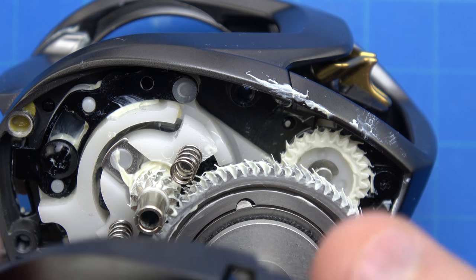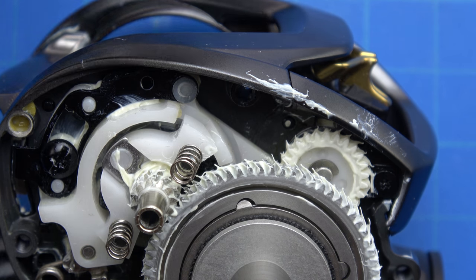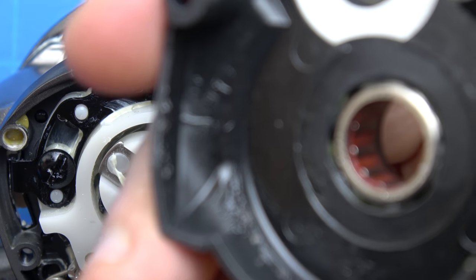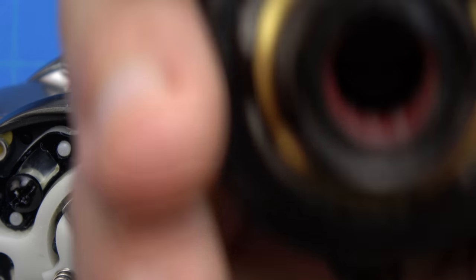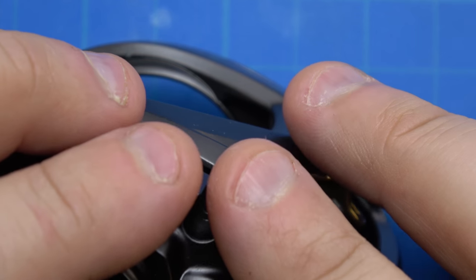Daiwa really paid attention to what was going on with the dissimilar metals and the fact that it's magnesium - something that on a couple of other magnesium reels there was no extra precaution taken. This white piece is what the springs run on so they're not scratching up the frame. Let me just run a Q-tip on the inside of this anti-reverse bearing - I took a Q-tip with a little bit of grease to hopefully remove any contaminants if there were any.